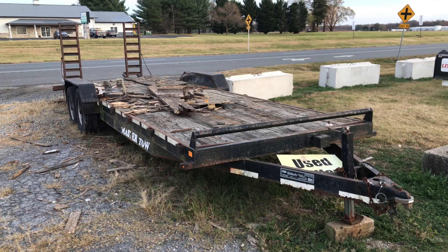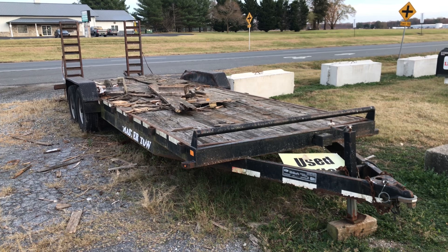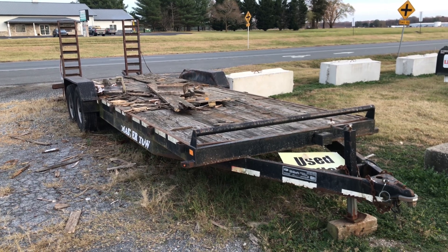Hey folks, we've got a fixer-upper trailer here. This is our wood trailer, but it's for sale. You can either buy it with the scrap wood on top, or we'll clean it off for you.